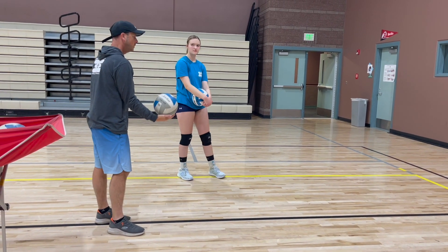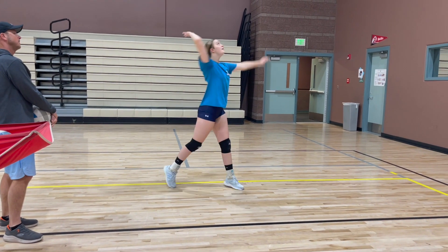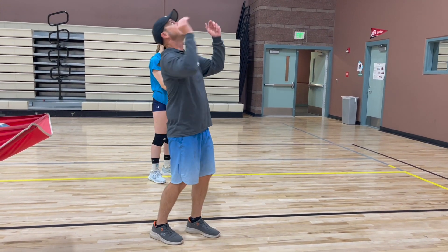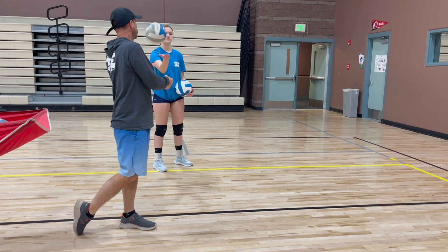Brielle, let's practice a few. Just a nice high toss, and hit it on the front foot. You see how her weight transferred from her back foot to her front foot — that's what we want. We never want to be hitting going backwards. We always want to be going into the ball.